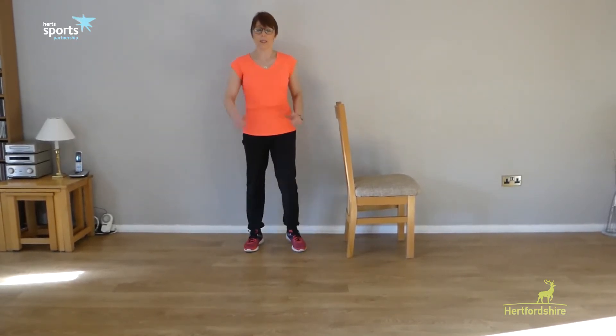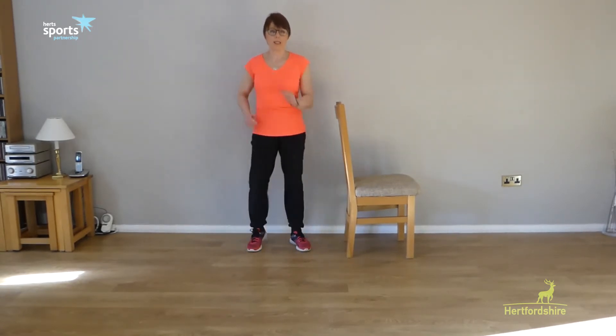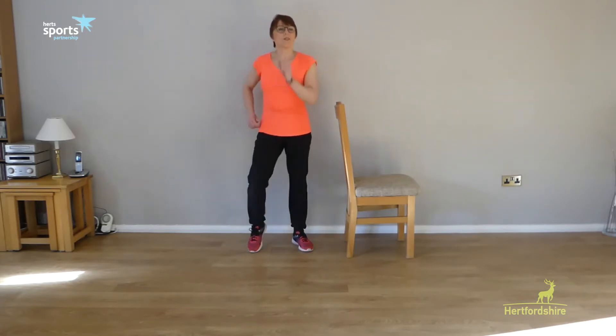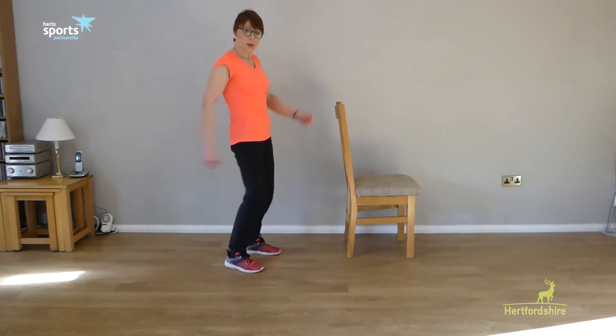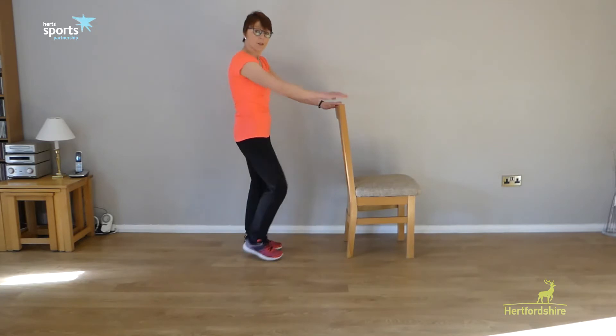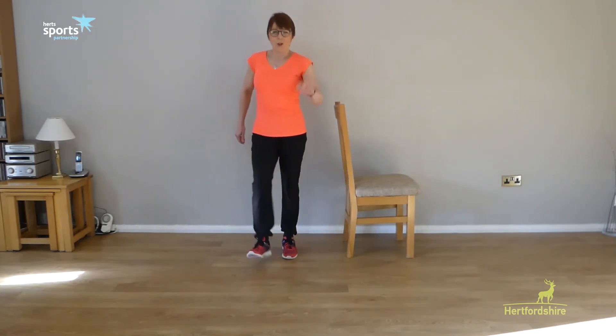It doesn't have to be at my pace — you may go a bit slower or a bit faster. We listen to our own bodies and work at our own level, just so long as we're getting the circulation going. Then you might just do a little heel tap, tapping the heel out and swinging the arm. If you've got a chair in front, just be careful not to catch your foot on the chair.